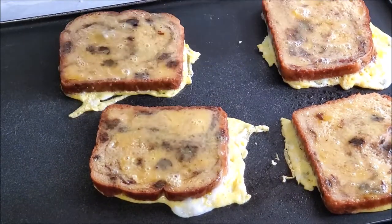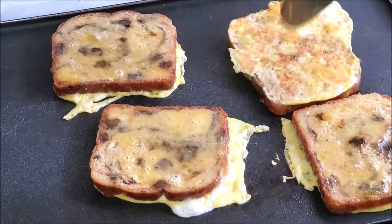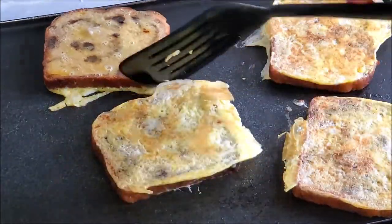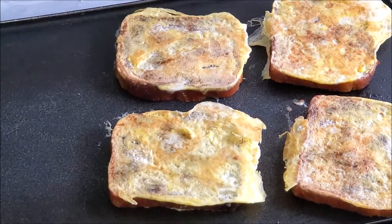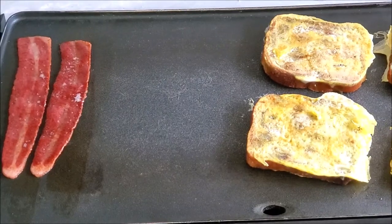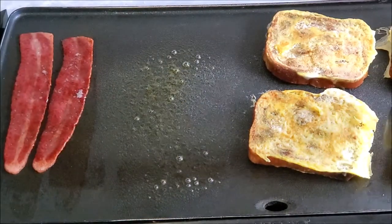It's time to flip it. I let it sit for about four minutes, and when you flip it the back should have a golden crust — that's how you know it's done. When I flip it, I usually grease the other side of the griddle and pour my eggs in there.